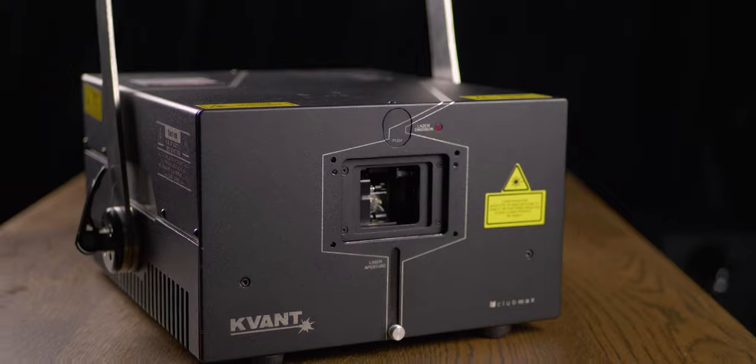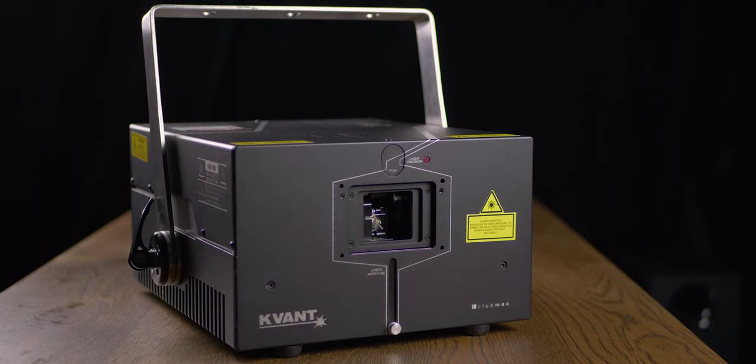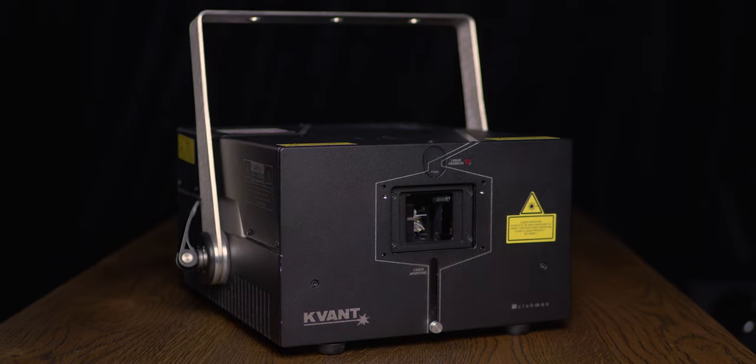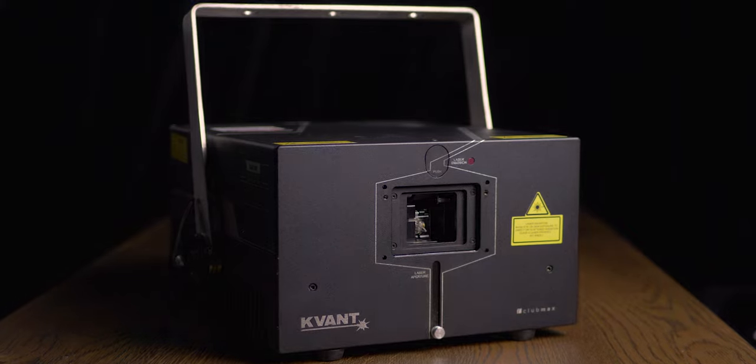From the outside, we can see the laser housing. These days the enclosure can get pretty sophisticated and IP rated, with many clever and useful features for touring and dry hiring. If you haven't seen our recent video about the IP65 rated Logolas laser, click on the pop-up banner up above.